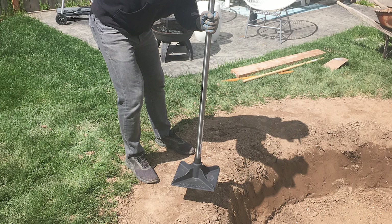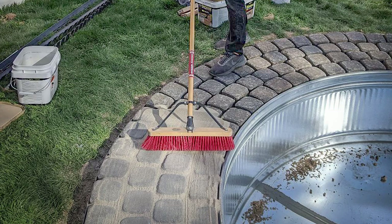Next, we cleared out the area around the perimeter of the pool where we're going to lay our pavers. We took out all the sod, tamped it down really well, laid some weed barrier down, then some paper base, and put the pavers down on top.